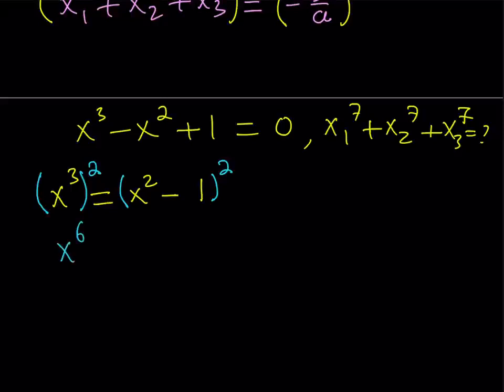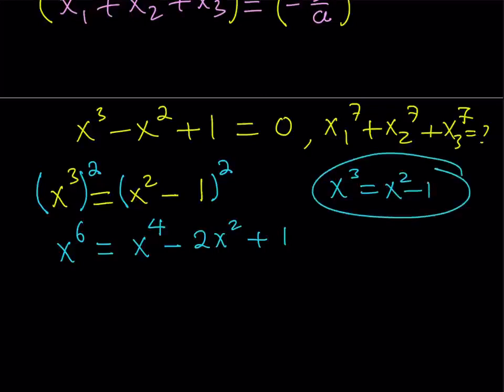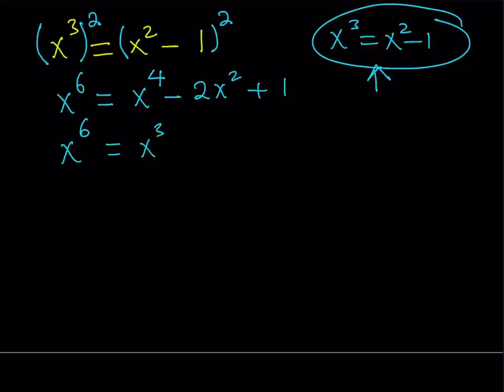Now, one thing to remember is x to the 4th is greater than x to the 3rd in terms of powers. Since I have x cubed in terms of x squared, I can use this relationship again. In x to the 4th — but x to the 4th contains x cubed — so I can write it as x cubed times x, giving x to the 4th minus 2x squared plus 1. Now what I'd like to do at this point is replace this x cubed with x squared minus 1.